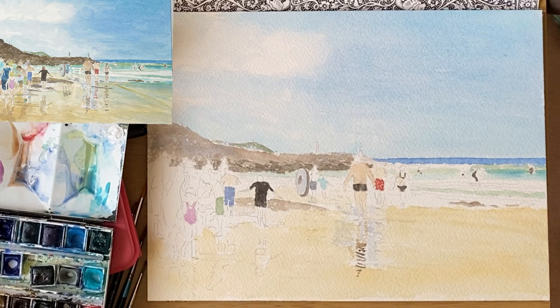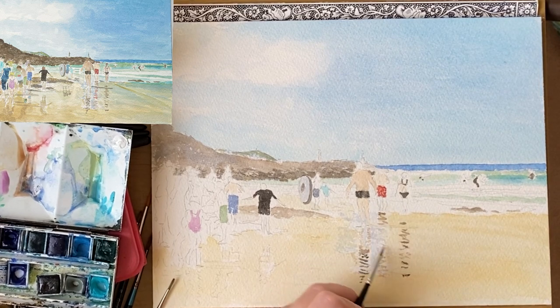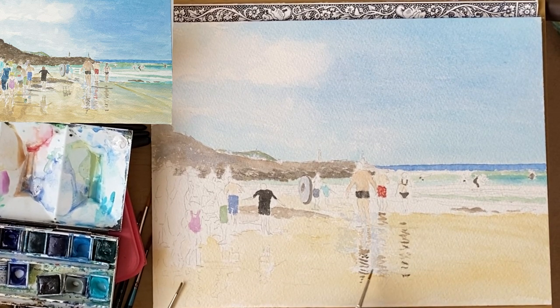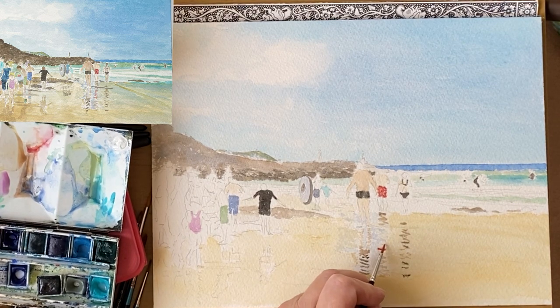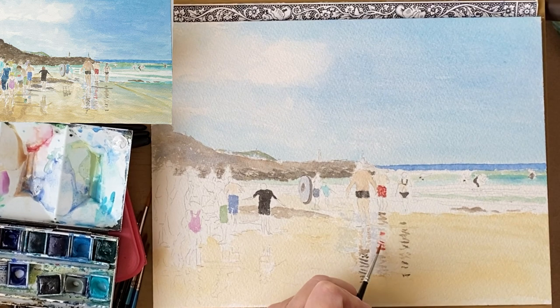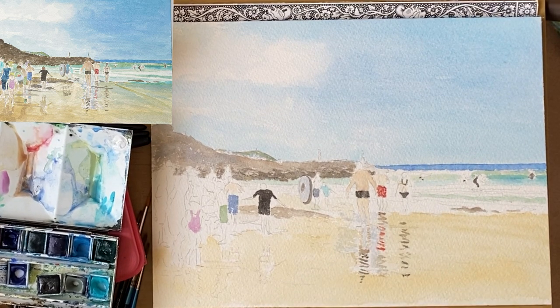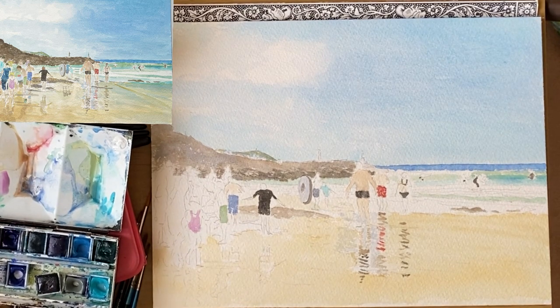I'll do exactly the same with the other people — I've just done the same with the man in the red trunks, going sideways strokes to show his reflection, and the lady in the black bikini. Then to show the colour change I'm just going to drop a little bit of red in and move it around; it's stronger in certain places than others. Then it's a complex area because not only have you got the reflections but you've also got a shadow being cast down from the rock. So I'm going to mix French ultramarine and Payne's grey together to make a different colour for a shadow.